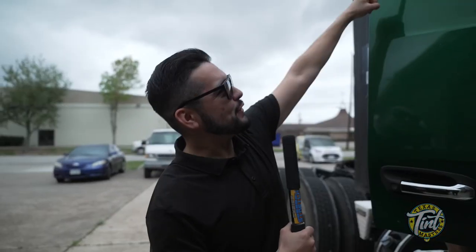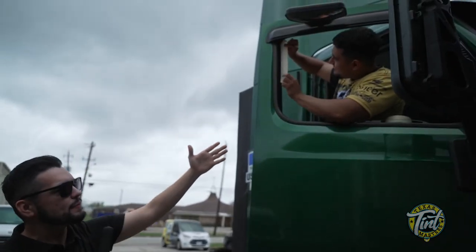A much bigger problem is we can't do any dark tint — like these glasses, we can't put that on there because they're going to get busted. So if we're blocking out heat and not making it dark, we've got to go with a clear tint. The only way we can block out heat with clear tint is ceramic tint.